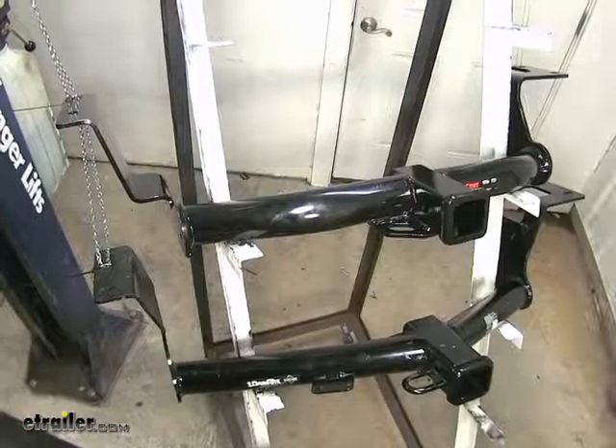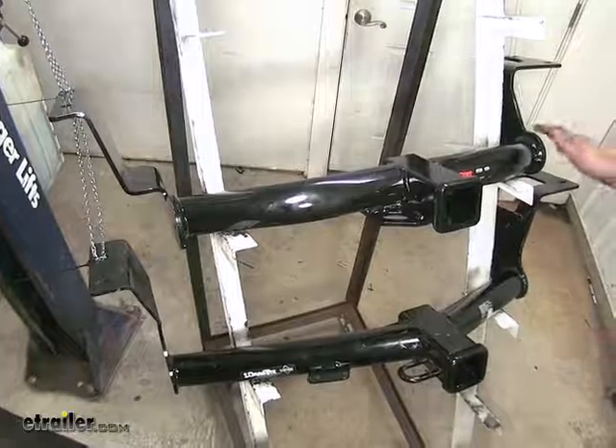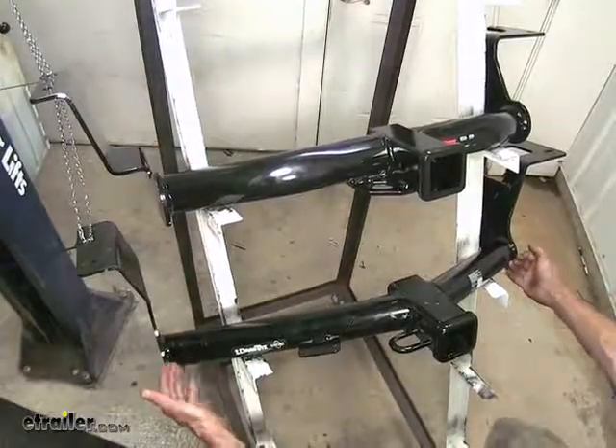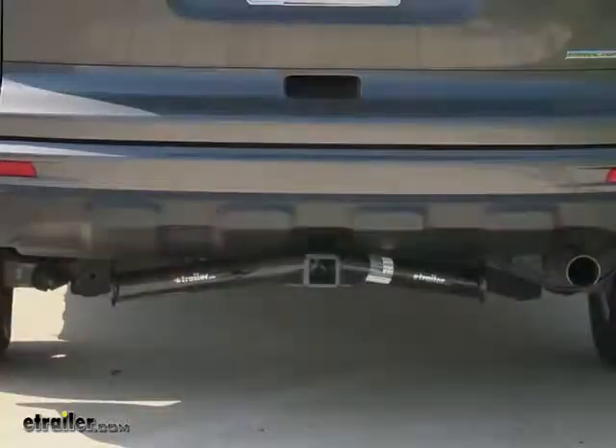Both of these hitches here have a round, tubular construction on them. The Curt will be a little bit more recessed underneath our bumper cover of our CR-V, whereas the Draw-Tight angles up from the side, so you'll see a little bit more of the sidebars hanging down below the vehicle.